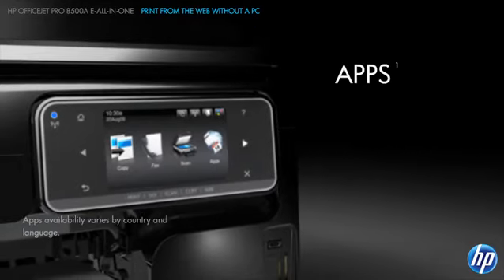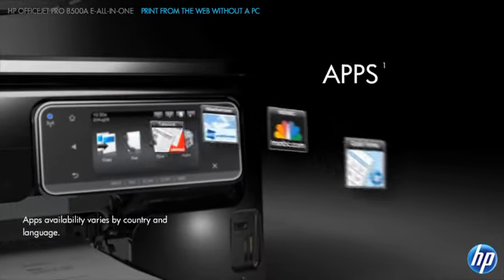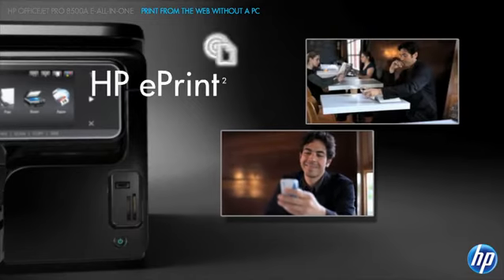Use apps to boost your productivity. They give you access to web content without a PC. Plus, you can print from anywhere, anytime with your mobile device, thanks to HP ePrint technology.